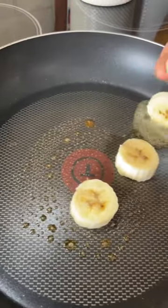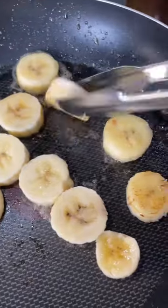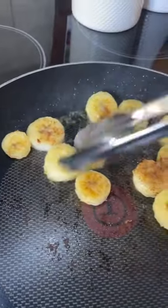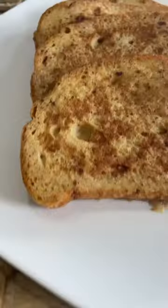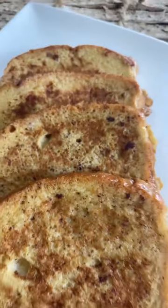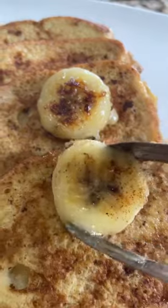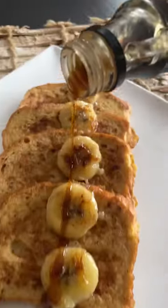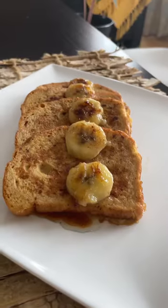I enjoy my French toast with caramelized bananas. To the pan, add some butter and place the bananas cut into round slices. Let them caramelize. I'm also going to add a few pinches of ground cinnamon — you can also add a tablespoon of sugar. The caramelized bananas smell so mesmerizing! Top the French toast with the caramelized bananas and drizzle some maple syrup.